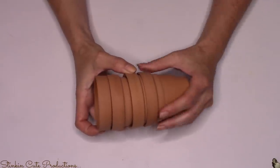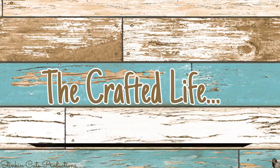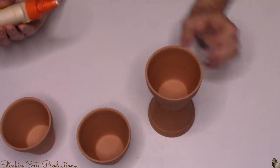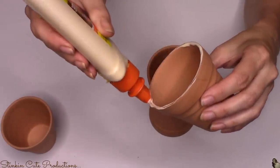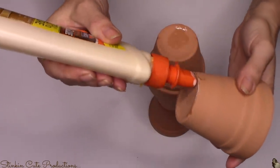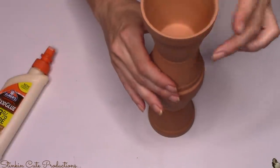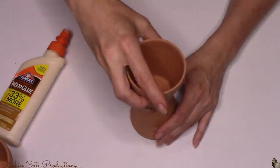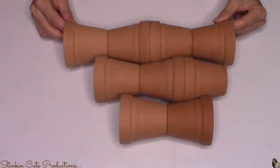Next you're going to need a total of nine mini terracotta pots. I got these at Walmart for 43 cents a piece in the garden section. If you go to Joann's or Michael's, you're going to pay over two or three dollars each, so your best bet is Walmart. I'm going to glue these together using the wood glue and stack them — four pots for the first set, three pots for the second, and two for the last — giving me three different sizes.